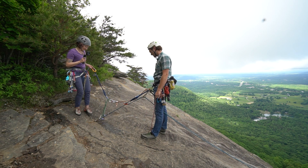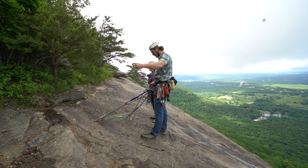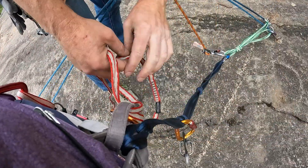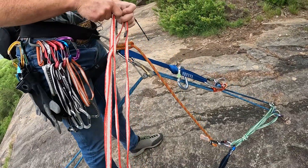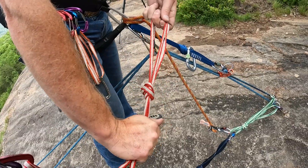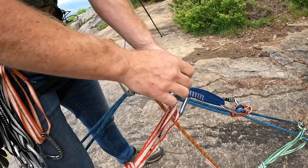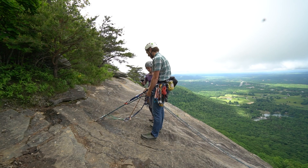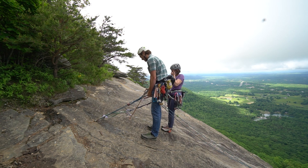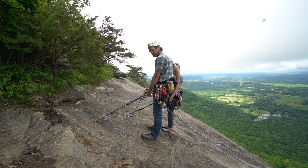Patty, come on over next to me on this right side. I can set her up completely while she's still on PAS by basketing the 120 sling into her belay loop, doing an overhand knot, clipping in, and locking down. Now Patty can go ahead and weight this — that's fully weighted. The advantage is Patty is a little bit behind me instead of right next to me.